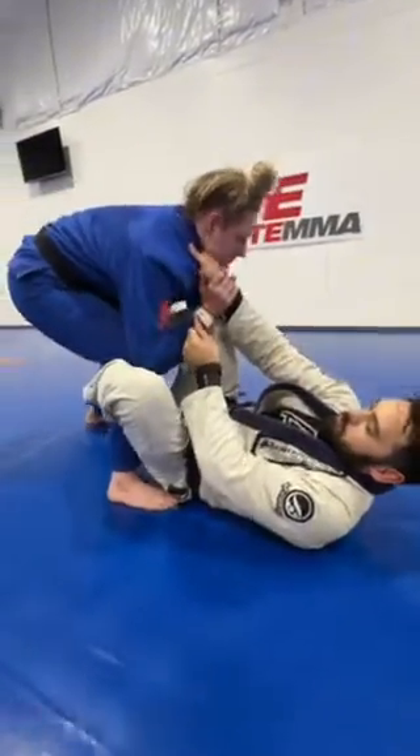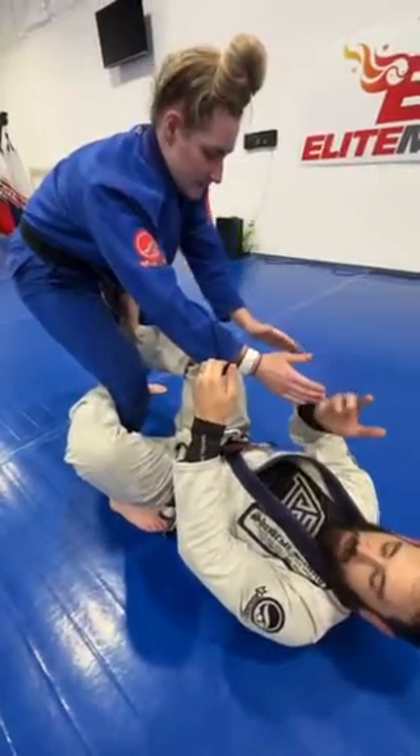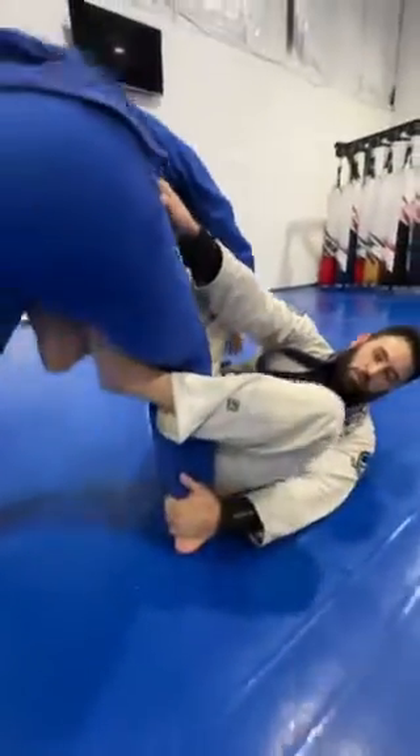From here, Coach Leslie breaks my grip. Anytime they break, there's a separation in between her elbow and knee. That's when I'm going to go — instead of the collar, I'm going to go after her belt. So I reach up, control her belt. My free hand controls her ankle.